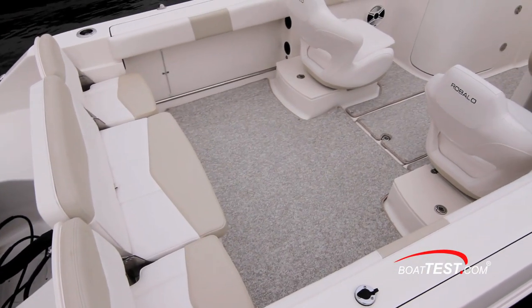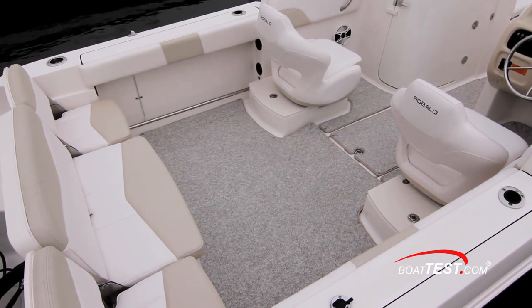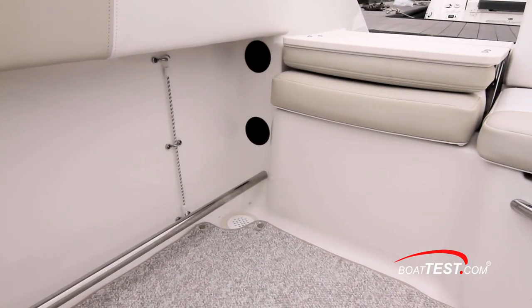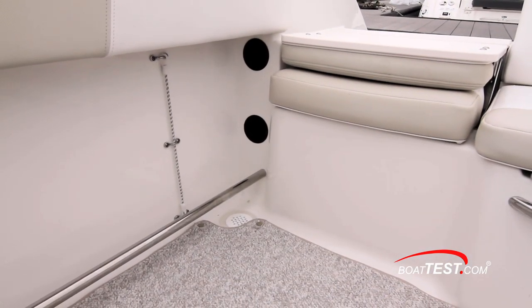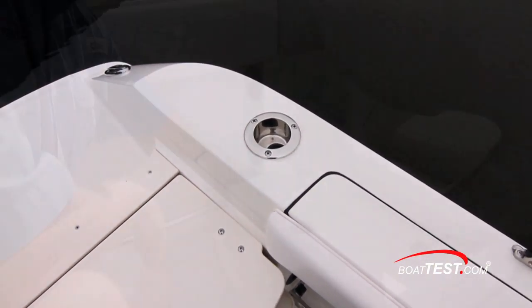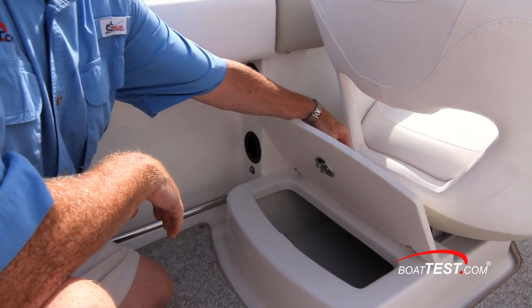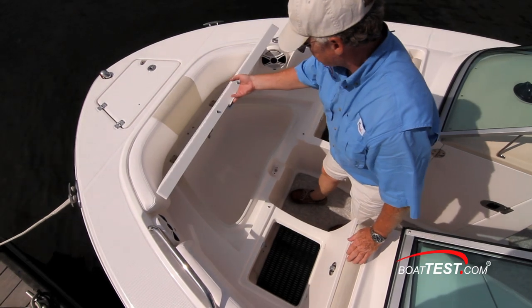As for fishing features, the open cockpit measures three feet by six feet with padded bolsters to either side. Toe rails are just below the under-gunnel rod storage. Rod holders are in the cap rails, with the aft rod holders doubling as drink holders. Two self-draining coolers behind the bucket seats also serve as fish boxes, and a third is in an insulated compartment in the bow.